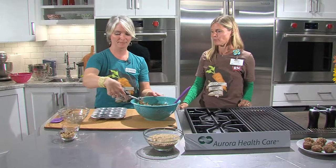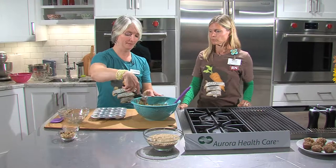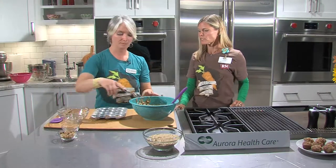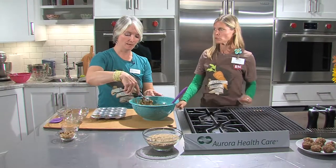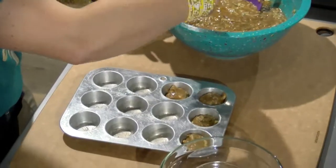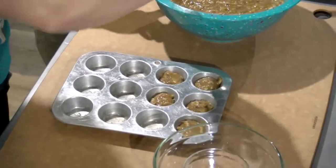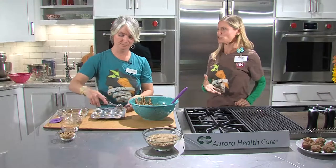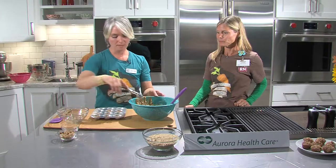The muffins go in at 350 degrees. These mini muffins don't take long at all — about 10 to 15 minutes. The timing works out perfectly: pull the chicken out, eat the main course, and the muffins will be done just in time for dessert.